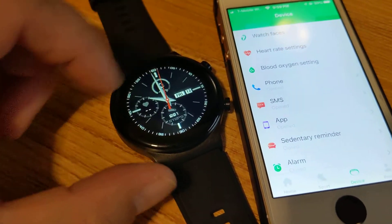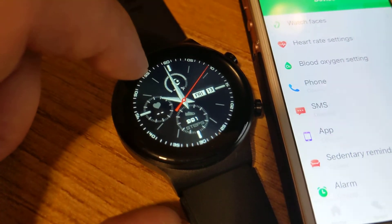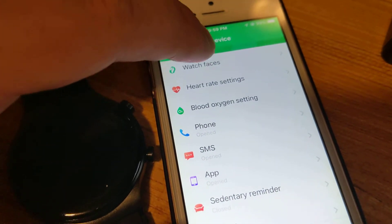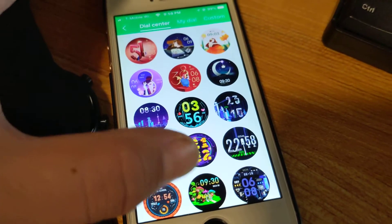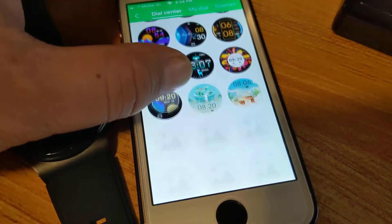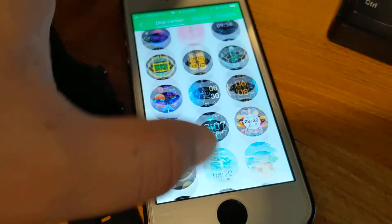The standard dial face shows steps, heartbeat, day, time, and even temperature. If you go to Watch Faces in the app, I would suggest choosing which watch face you want to download and save — you can see there's quite a lot to choose from.